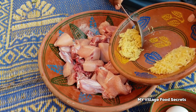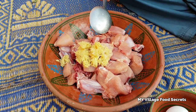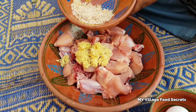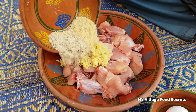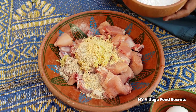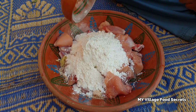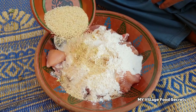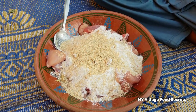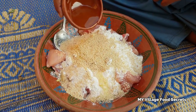بسم اللہ الرحمن الرحیم۔ ادرک اور لسن کا پیسٹ شامل کریں گے، بادام اور مونگفلی گرینڈ کی ہوئی ڈالیں گے، مکعی کاٹا اور میدہ ڈالیں گے، وائٹ تیل اور تھوڑا سوائل بھی اس میں جائے گا۔ (Bismillah. We add ginger-garlic paste, ground almonds and peanuts, corn flour and plain flour, white oil and a little olive oil as well.)